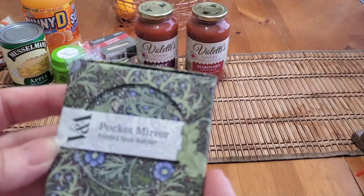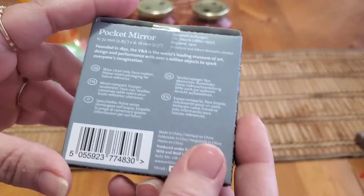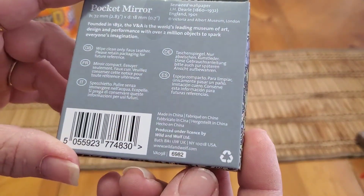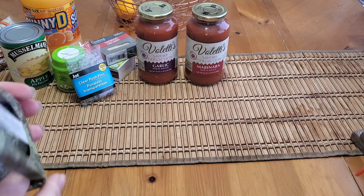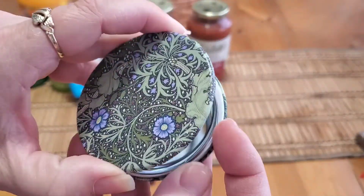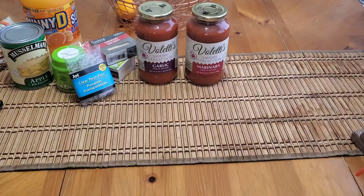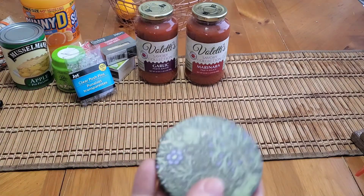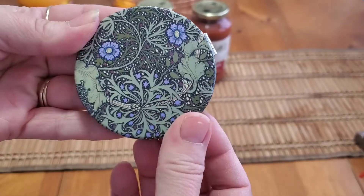They had this pocket mirror which I thought was really cool — it's printed on faux leather. It was in the Mother's Day gift area, but this one is for me. They had three designs total and I'll post pictures. It's got a double-sided mirror with printed faux leather — super cute. That's the pattern I chose.